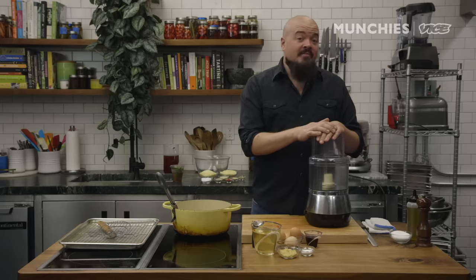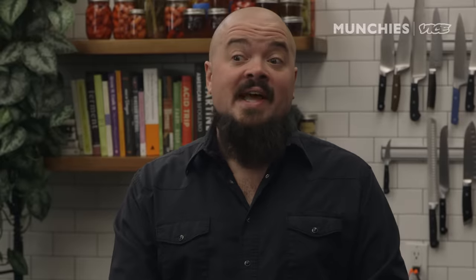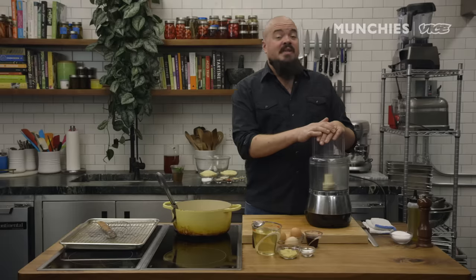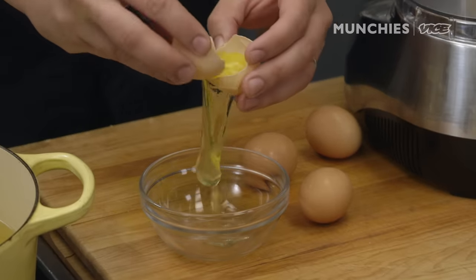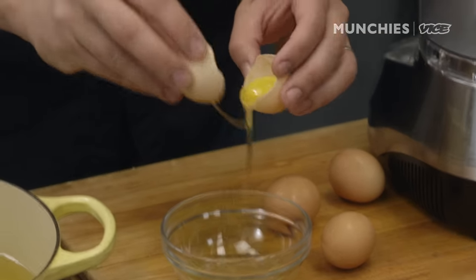First step, we're going to make cane vinegar aioli, or otherwise known as cane vinegar mayonnaise. If you don't like the way I say mayonnaise, tough. First, be very careful with your eggs — never do something like this. Let's separate four egg yolks. I like to use the shell; you can use your fingers as long as your hands are clean.